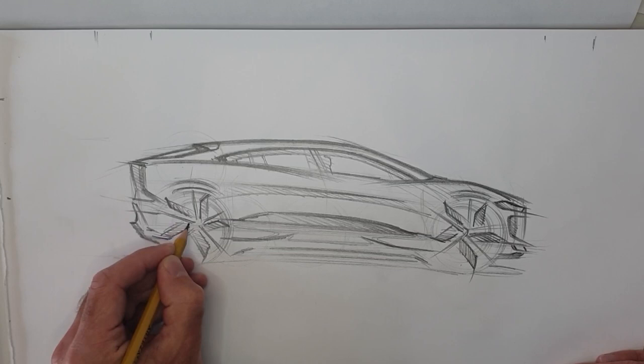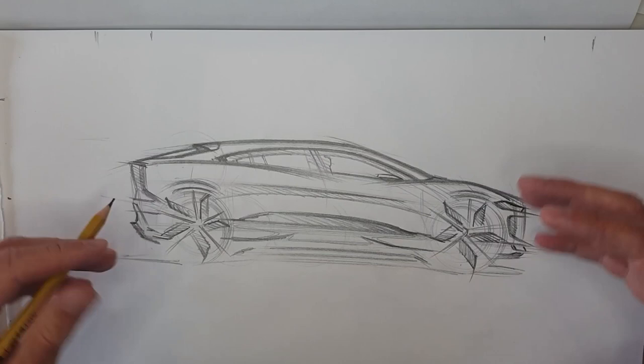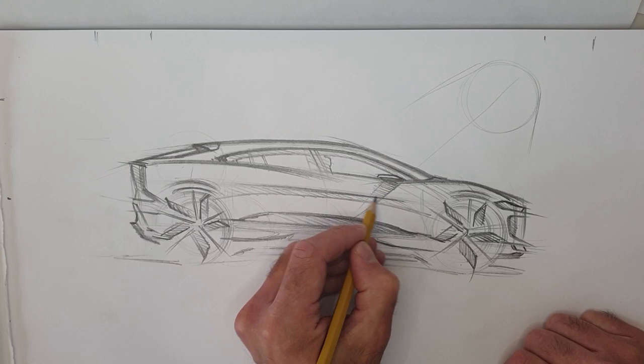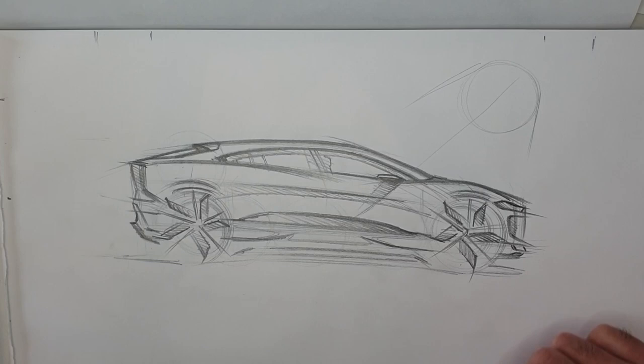One more little detail — let's get the door mirror in. When you start to think about the next phase where we render the car and bring it to life more, you can already at this stage start thinking about where the light source is. If you imagine light coming from the top corner, the mirror would create a shadow like that, and that shadow can describe a bit of the form of the car and bring the sketch to life. Okay, we've got everything roughly in the right place.